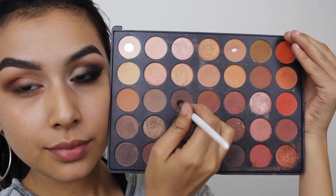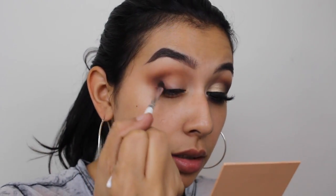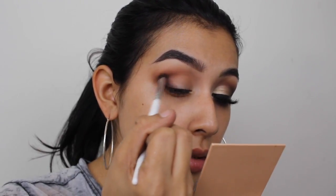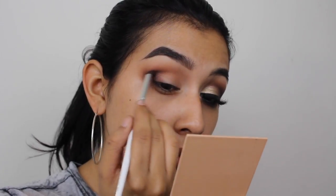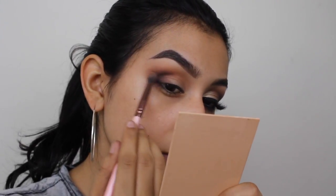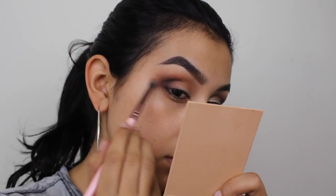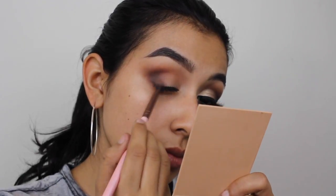Now going in with this brown shade, I'm applying it on the outer corner right on top of that chocolate brown. For this look, I want all the darkness focused on the outer corner, so I'm building up with a bunch of different brown eyeshadows. This is up to you — you can make it super smoky like I did or stop here, depending on how deep you want to go. Then I'm taking that copper brown shade to blend out the harsh lines between all those browns.